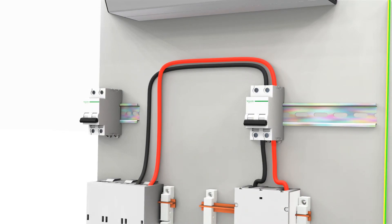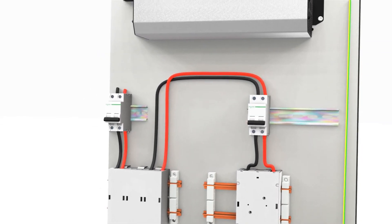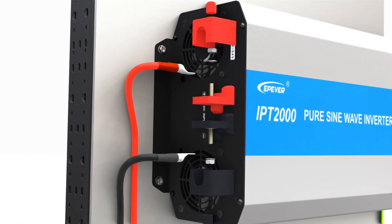Subsequently, establish a connection from the busbar to the second DC switch. Finally, make a distributed connection from the second DC switch to the inverter terminals.